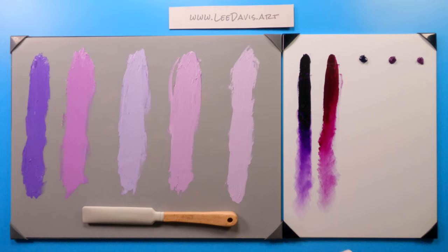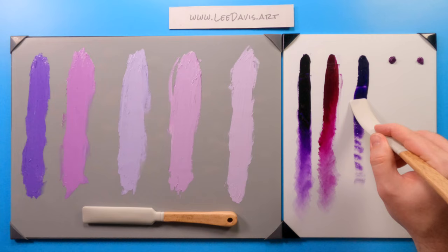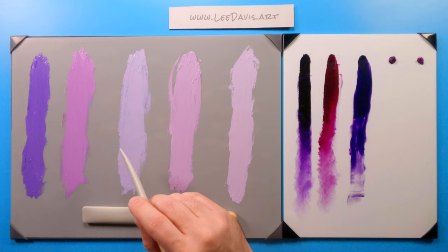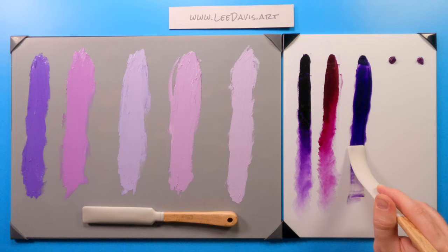Let's move on to ultramarine violet. As we start to draw it down, it's dark, and here we go — it looks very similar to our dioxazine purple. Let's pull it out a little bit. Yeah, it's very close to dioxazine. It's interesting that it lost a lot of its potency as a tint, but as a transparency it holds its own.